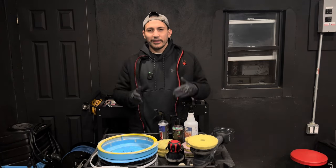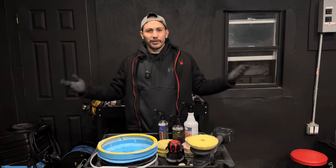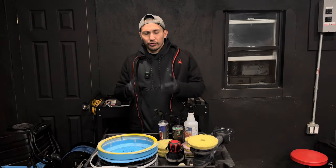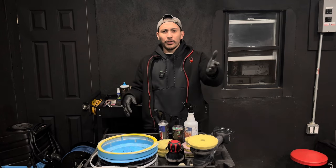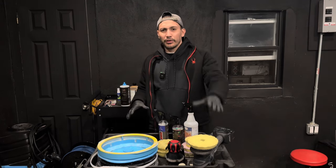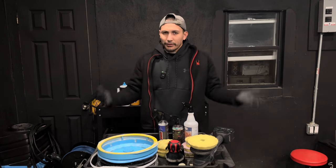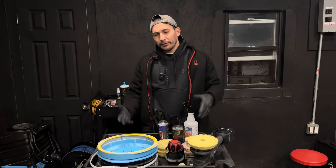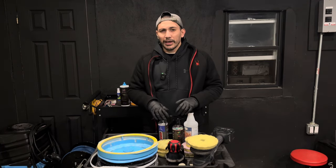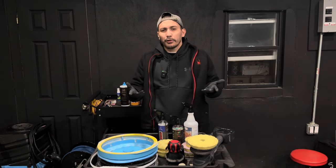I'll get into the details of why I say everyone should get a pad washer, even if you're an enthusiast that only polishes two to three times a year. It's still going to make polishing much more enjoyable. Ivan and Nick on the DIY Detail channel are proponents that you do not need a 15mm or 21mm polisher or a pad washer, but if you look at most of their videos they always use a pad washer.